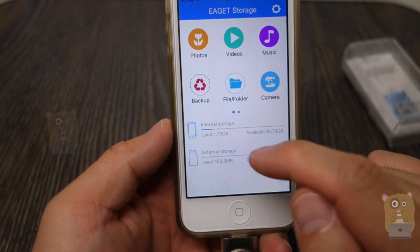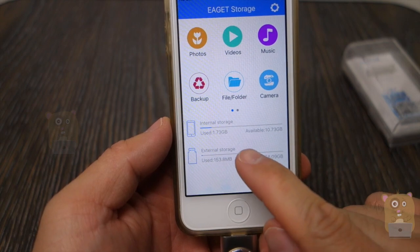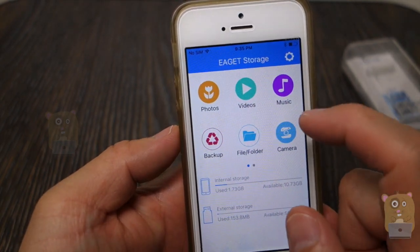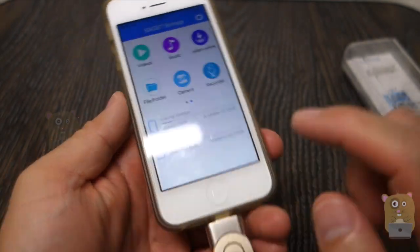Here I have a couple of choices: internal storage or just browse the external storage. It also shows me how much capacity is left. The external storage represents this flash drive. The popular functions here are photos, video, music, and record — record from a camera, which we then just save to this right here.